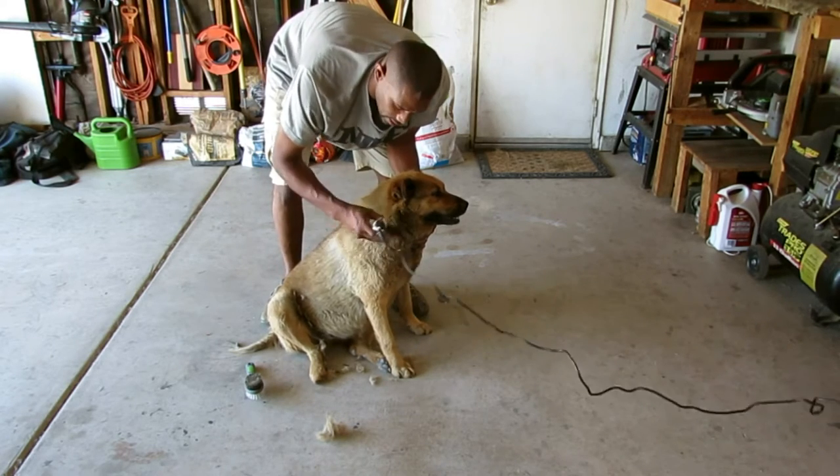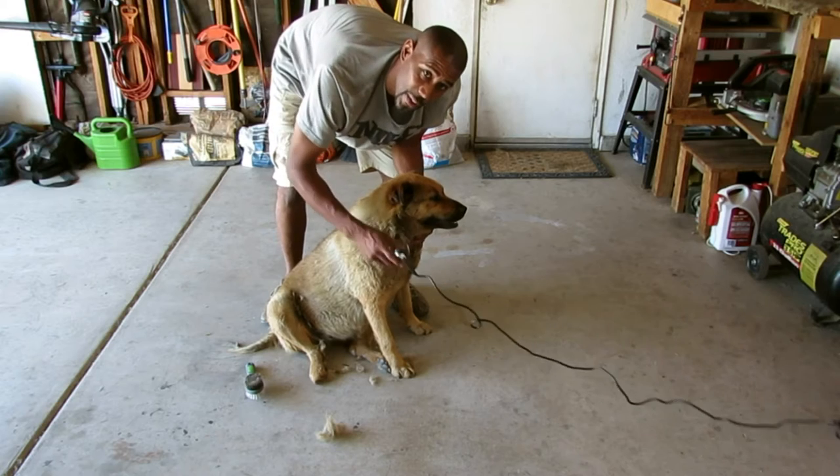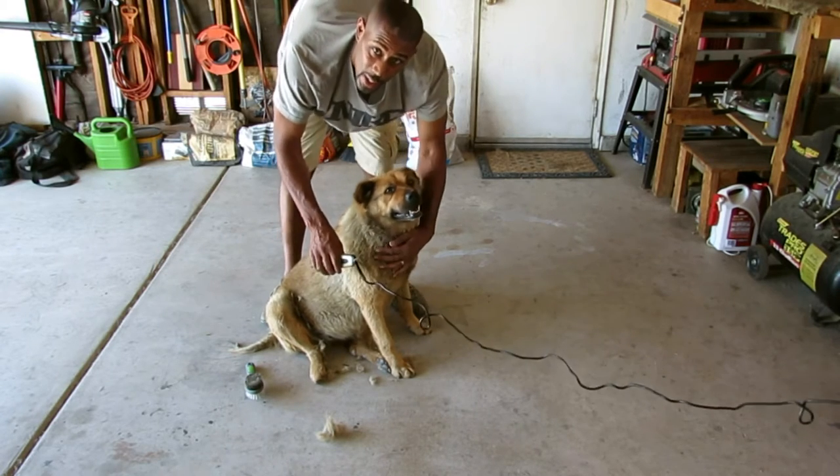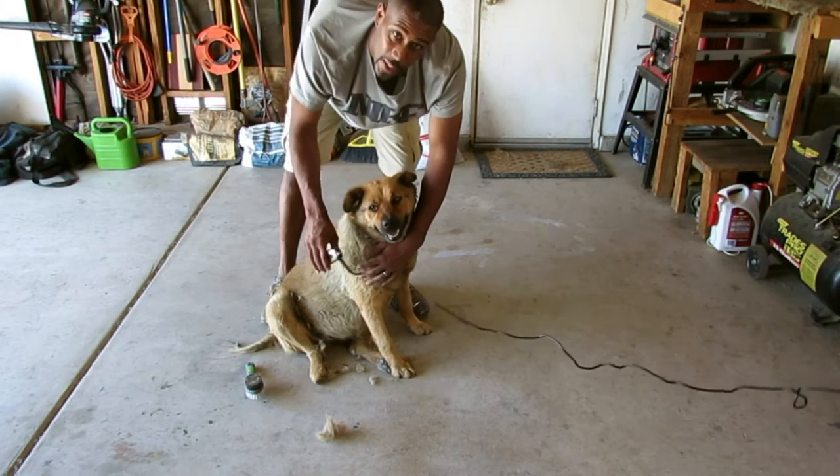You have to pay extra attention when you go under her body because it's a little more tender. You want to be very careful and you don't want to hurt your dog.